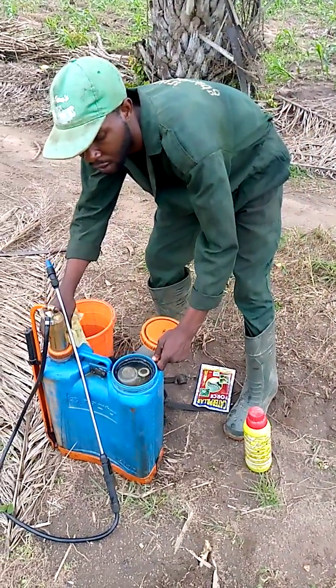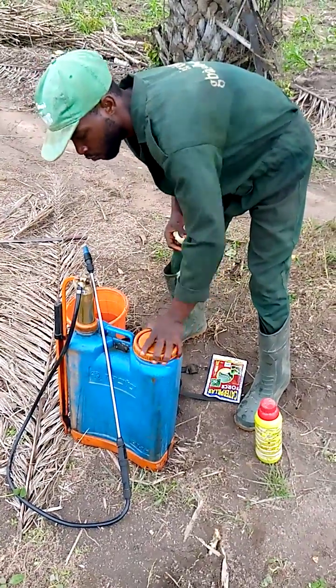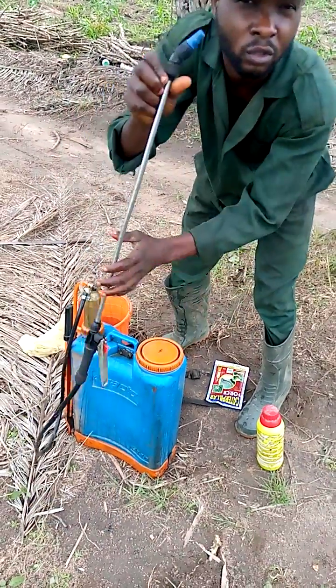You can see now the tank is already filled. So I'm going to measure 50 ml, then I will shake it. And this is the nozzle I'm using.